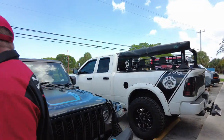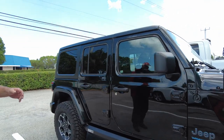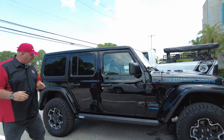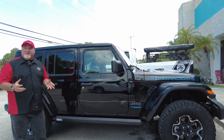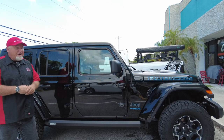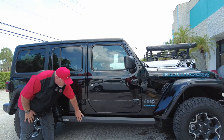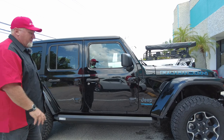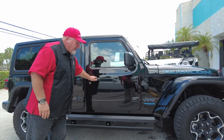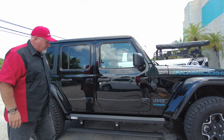We have a new Rubicon by Jeep here. As you know, the Rubicon is one of the nicer Jeeps — it has all the bells and whistles. It does have a lift on it, and this customer wanted the power boards but specifically the XLs. If you're not familiar with the XLs, they're basically made for vehicles that have a lift — they come down just a little lower to accommodate higher vehicles. What's nice about the XLs is they come with this cover that kind of looks like your rock boards, which protects the side of the vehicle but also hides the power board, so they tuck in there really nice.